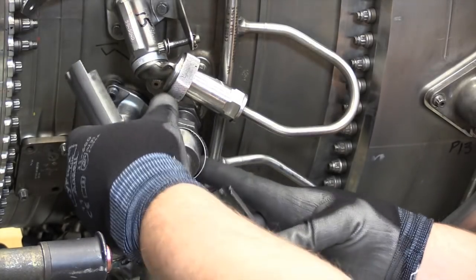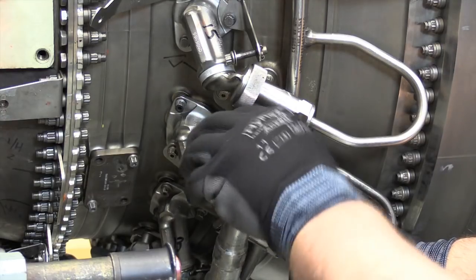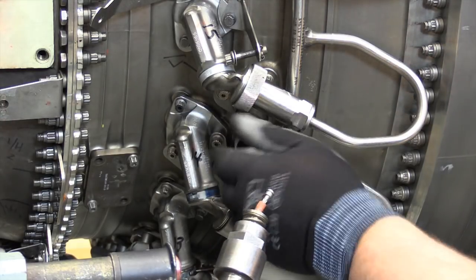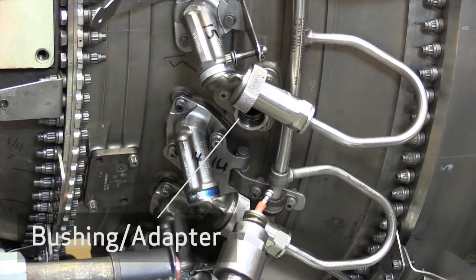During maintenance, after removal of the ignition leads from the igniter plugs, removal of the igniter plug shrouds, and removal of the igniter plugs from the combustion case, it is usually unnecessary to remove the igniter plug bushing or adapter.